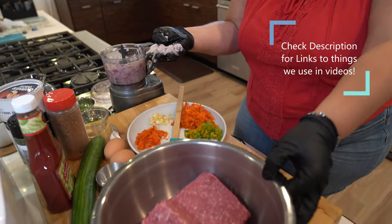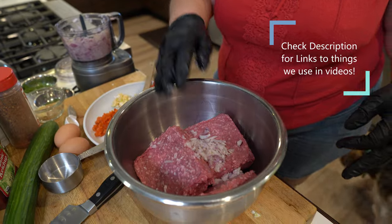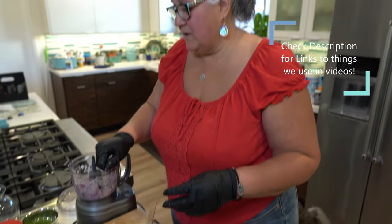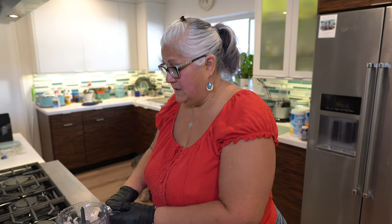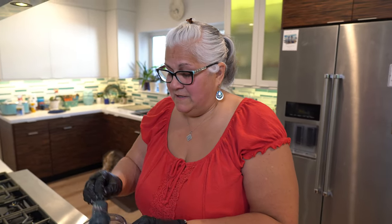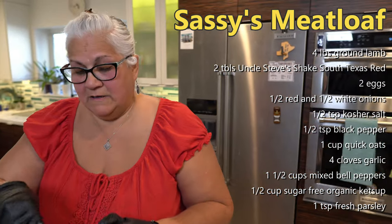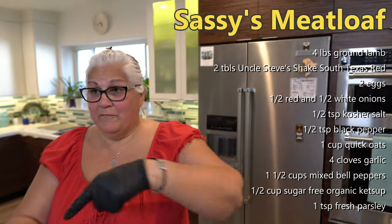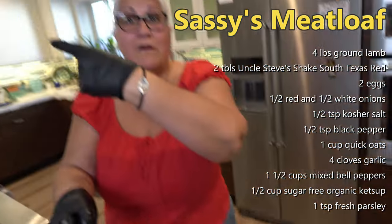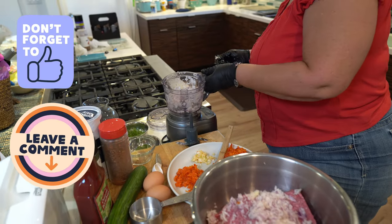So in this recipe I'm using a whole onion. What I've decided to do was use half of a Spanish onion and half of a purple onion. We're going to have the ingredients in the description and also flash it up on the screen. There's our onion. We're done with the chopper — just a coarse chop, not mushy.